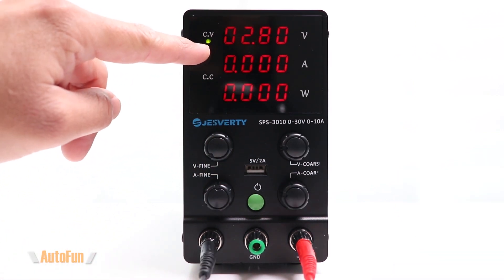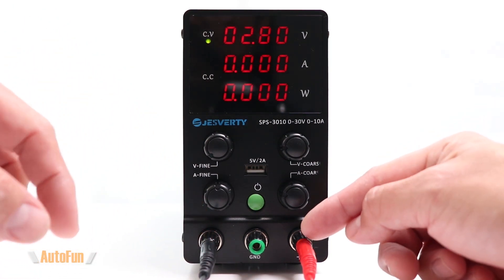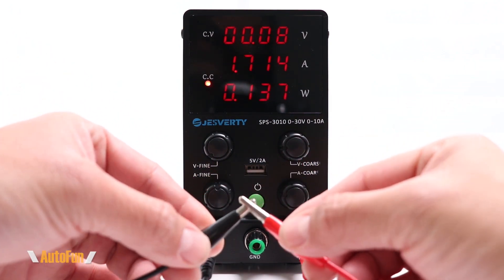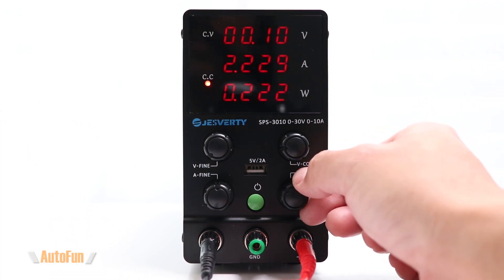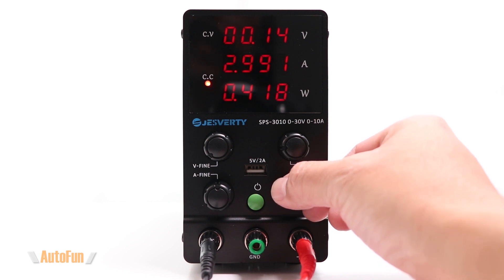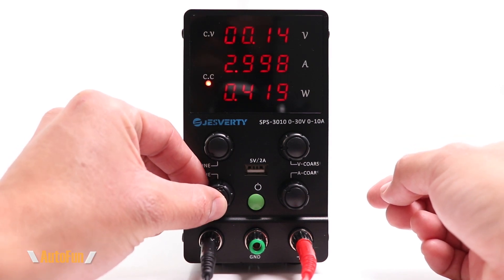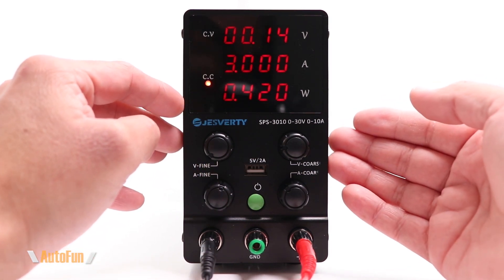Now that we've seen constant voltage mode, let's take a look at constant current mode. I've connected the lead set — one to the negative, one to the positive — and I'm going to take those alligator clips and short them together so I can set the maximum amperage I want. Beginning with the coarse knob, let's try to get to three amps. Getting as close as I can, then moving over to the fine adjustment knob — there we go. We have selected three amps as the maximum current this power supply is going to deliver, and we are working in constant current mode.